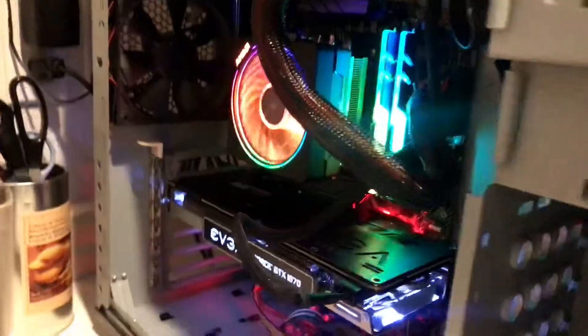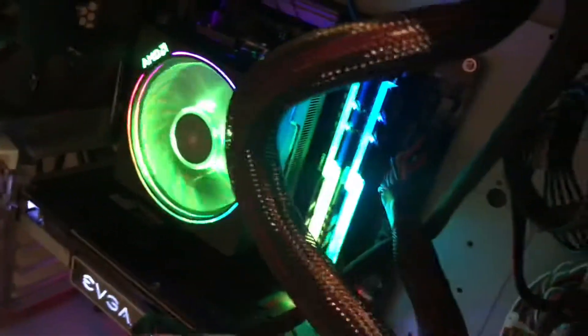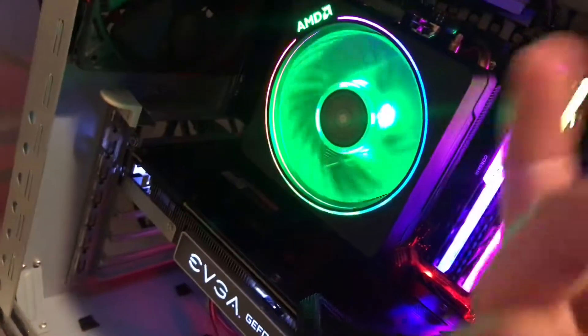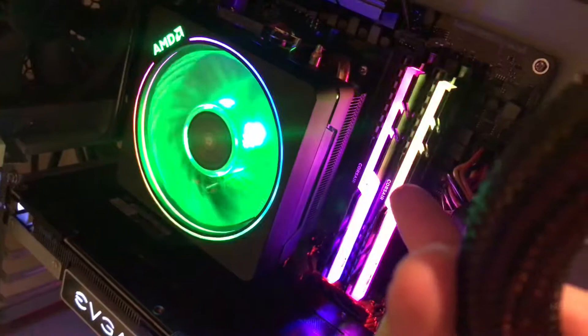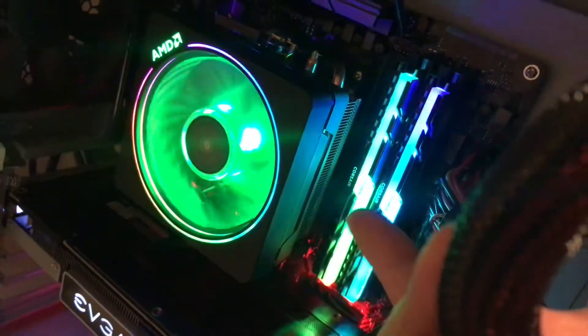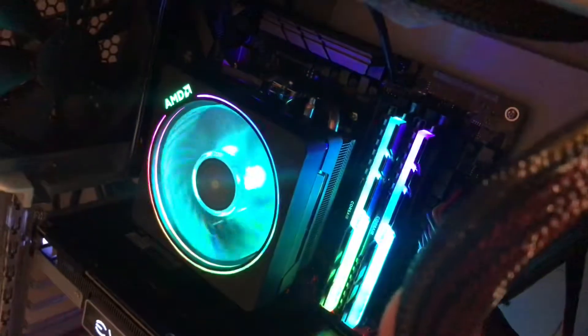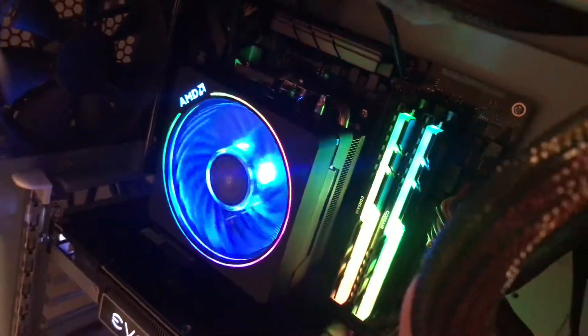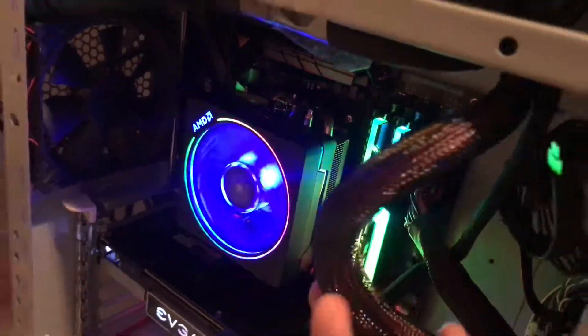I've now filled all four slots. If I want to upgrade further, I'd need to remove the 8 gig sticks and replace each with 16 gig sticks, giving me the maximum 64 gigs supported by this motherboard.